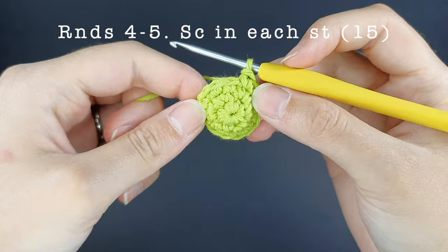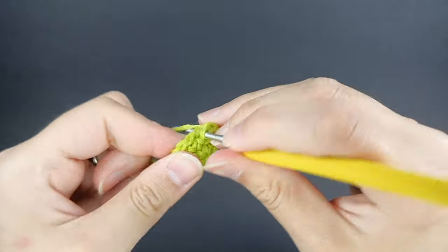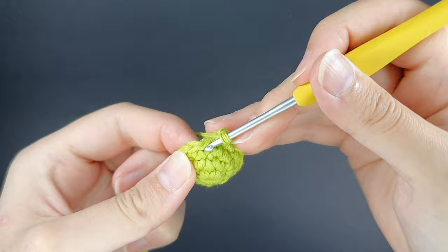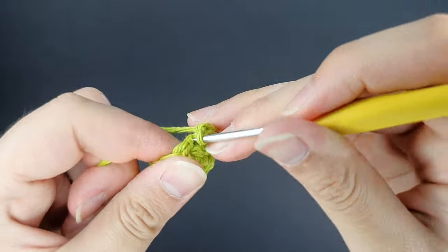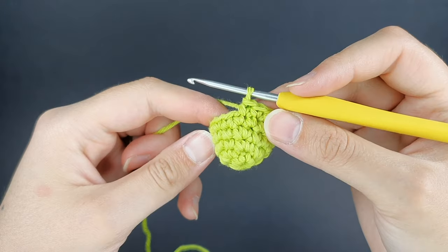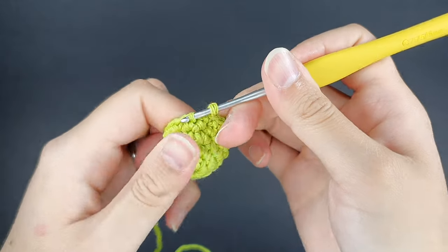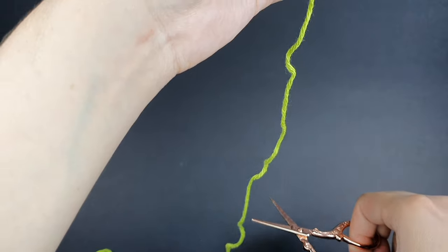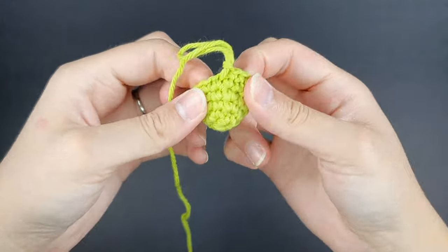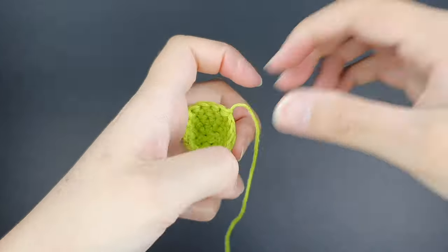Rounds four and five are just single crocheting in each stitch around — still 15 stitches per round — to build up height for the eye. At the end of round five, slip stitch, cut the yarn, pull the yarn through the loop, and pull it all the way out. Tighten up the slip stitch to secure the eye closed.